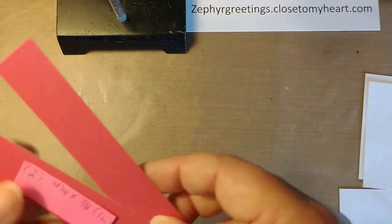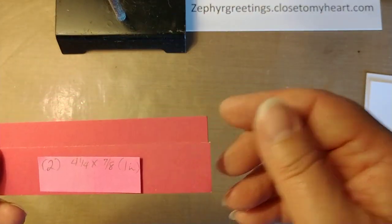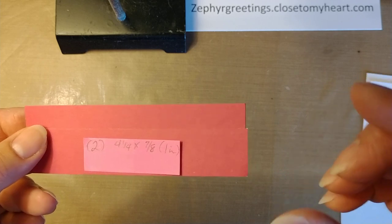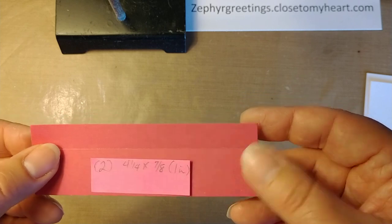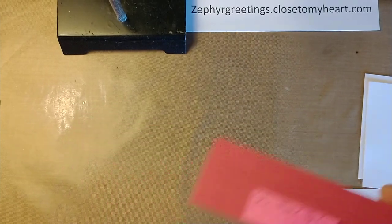And then two of these pieces — these are four and a fourth by seven-eighths inch. It doesn't have to be seven-eighths; it can be one inch or one and an eighth inch. I wouldn't go any wider than one and an eighth. These are just pieces I had left over after I trimmed my paper down, so I decided to use them instead of scrapping them.